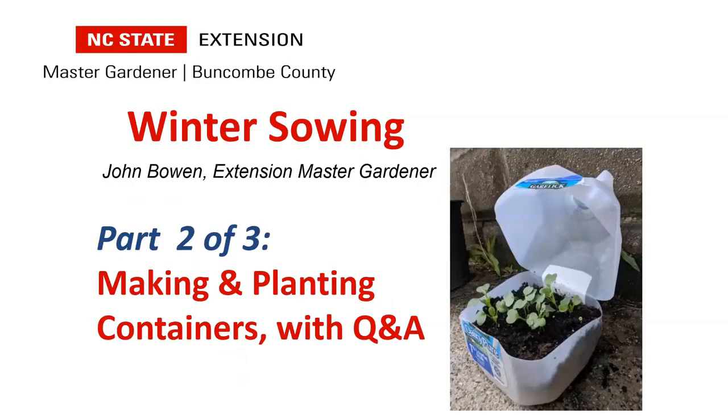Hello gardeners, this is John Bowen back with part two of winter sowing. In this part we're going to talk about making and planning the containers and answer some of our audience questions. Let's talk about the process here, the actual process of sowing, the requirements, and just go through the process.